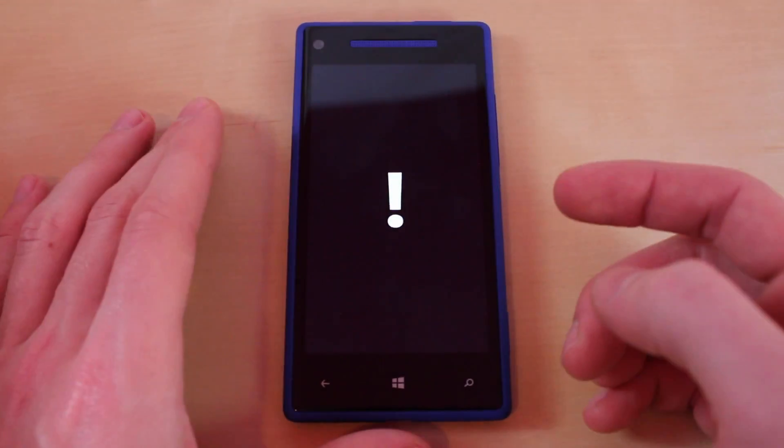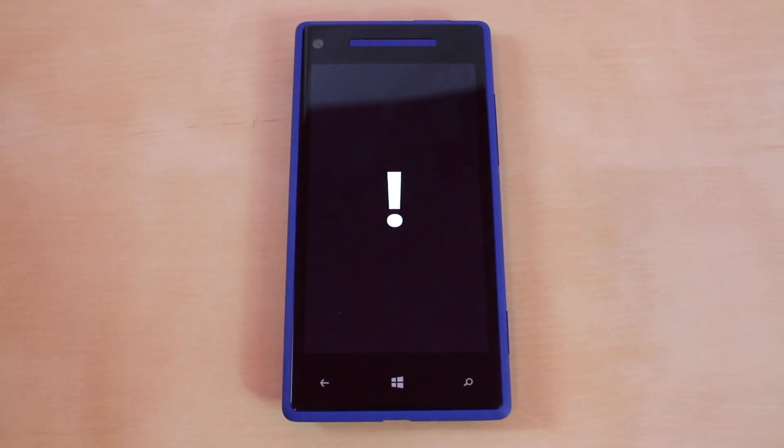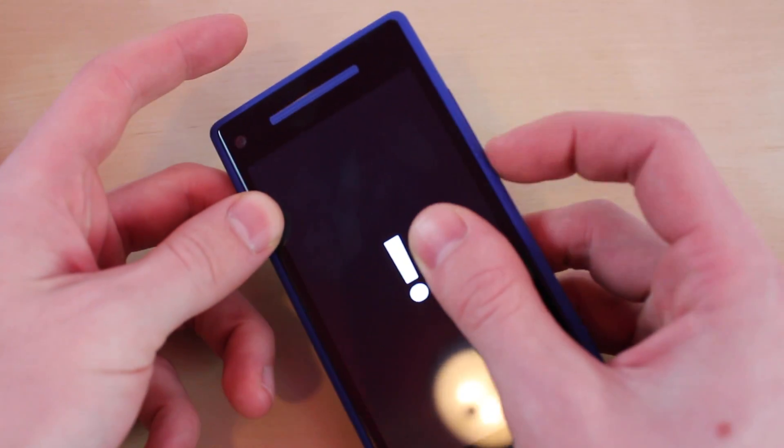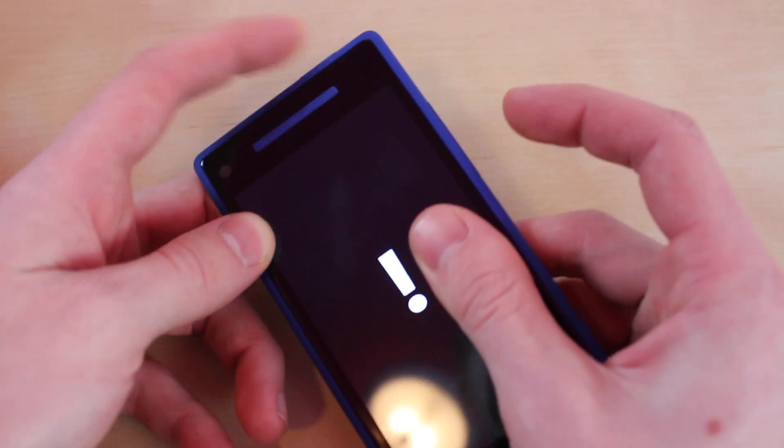Then something should pop up. Now you're going to have to press a sequence of buttons and you have 5 seconds to do this. First it's going to be Volume Up, Down, Power, and then Down.